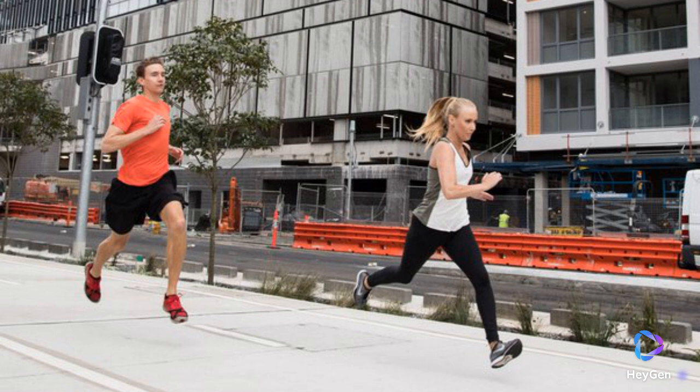Help to prevent injuries. Improved spring. Better quickness. Faster feet. Better agility. Improved balance and stability. Improved endurance.